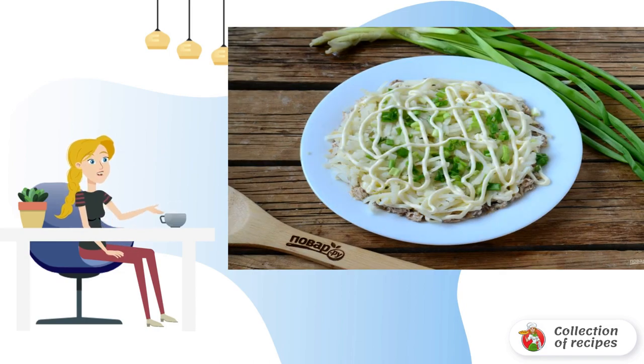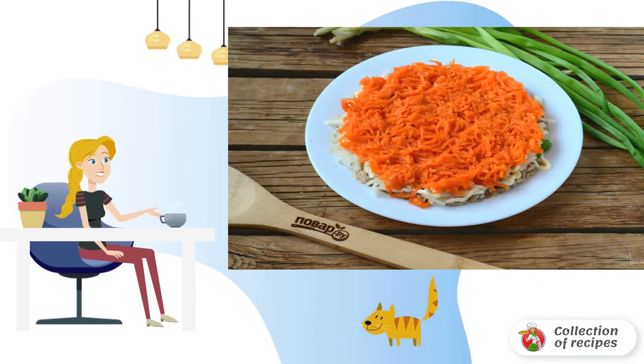Chop the green onion — it can be replaced with regular onions — finely and put it on the potatoes. Brush the top with mayonnaise. Note that we did not lubricate the potatoes with mayonnaise. Grate the carrots on a fine grater, lay out the next layer, and also smear with mayonnaise.